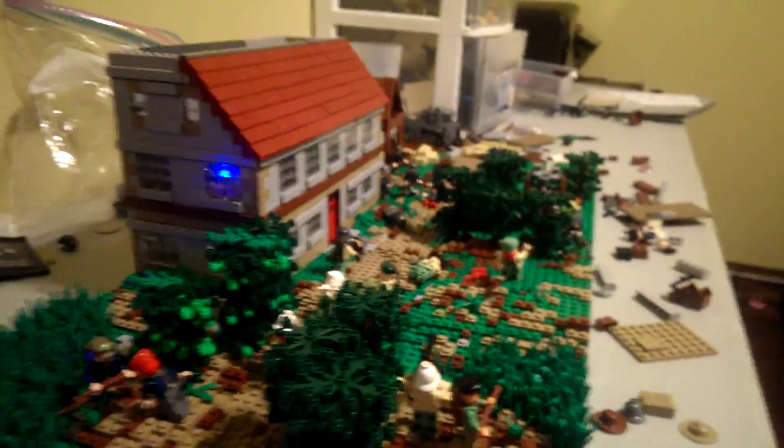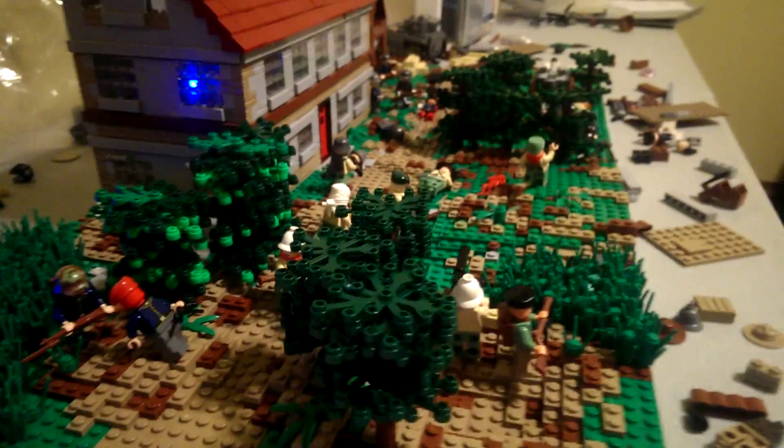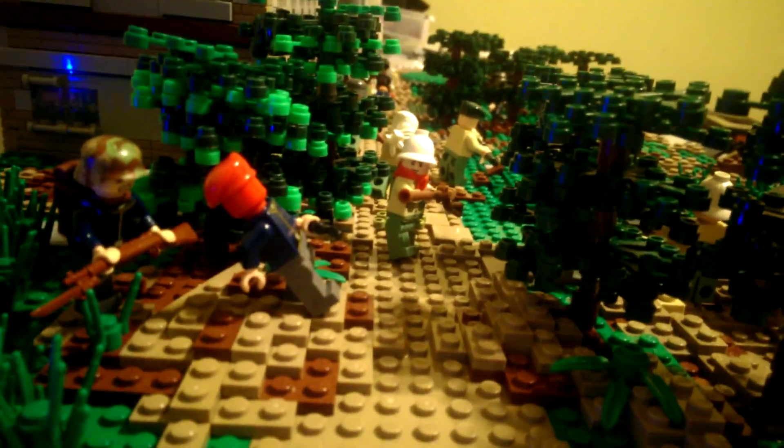Yeah, so if you're curious, this is for — I think you saw my last thing. This is basically a continuation of that. It's like another thing around the same kind of theme, I guess.